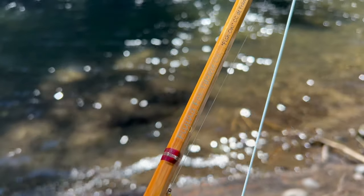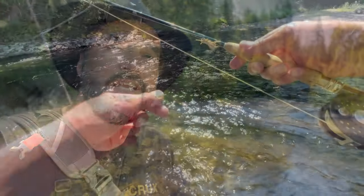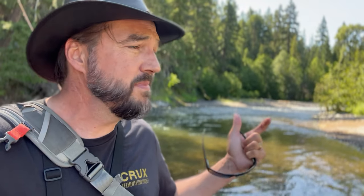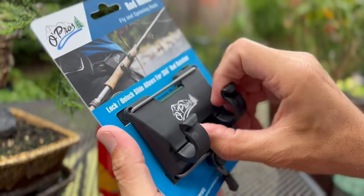So the first thing I started with was a nymph dropper — a big TJ Hooker with a pheasant tail dropper — and ran it through this hole. Didn't catch anything. I thought maybe the fish might come up for a big dry, so I put on a big hopper, switched quickly because I had it tied on the other rod. Had a few little dinks hit it. Then I tied on a sculptzilla to the three weight and ran it through the same hole again — within the second cast I had a really nice fish on. That just goes to show you: vary up your tactics, vary up the flies, even on the same run. They're there, you just have to find the right fly they're willing to eat. And having the Opros helps a ton — you can have a second setup at the ready without having to re-tie.